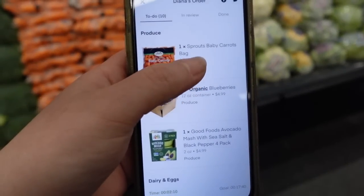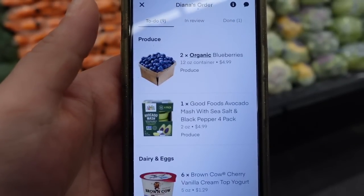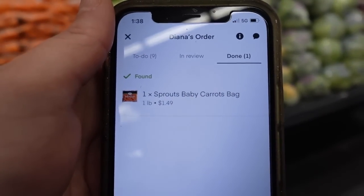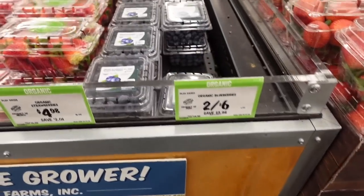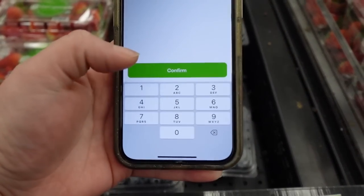When you grab the item you basically have to click on the item and put 'Found Item' — and then it goes under your cart right here. Then we just move on to the next item, which is two organic blueberries. They're right here. I found the item and I just put the quantity that I need, which is two, and I grab the two.